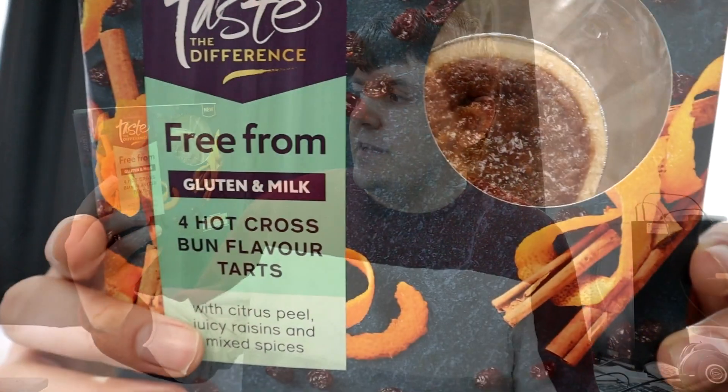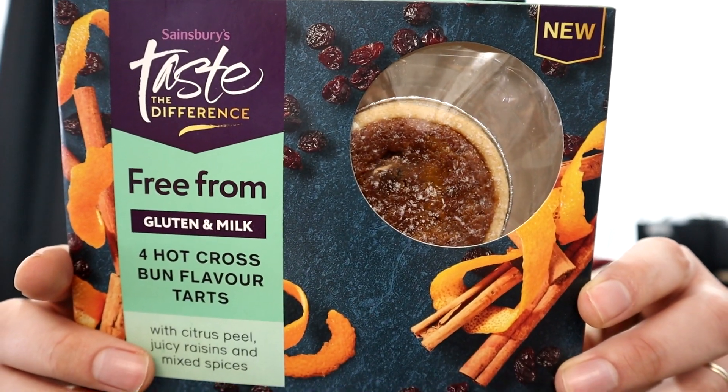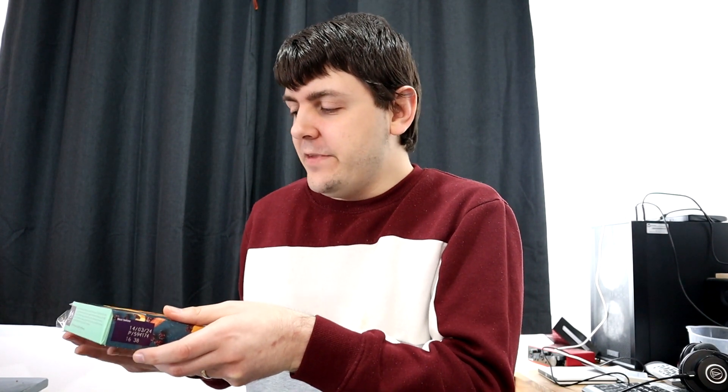Welcome to another Jamie Tries video. In this one, I shall be trying Sainsbury's Taste the Difference Free From Hot Cross Bun Flavour Tarts. I have tried a number of hot cross bun flavour things before — it's kind of amazing how many of these types of things they do now. So do go and check out my previous videos.